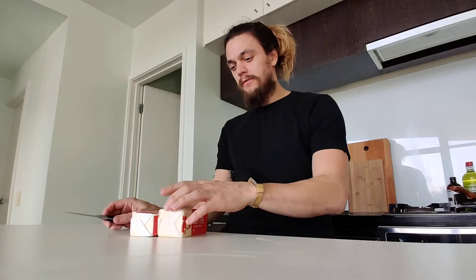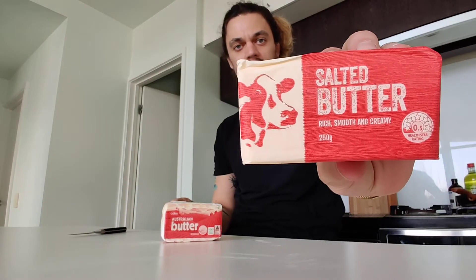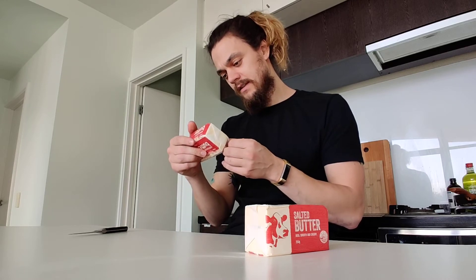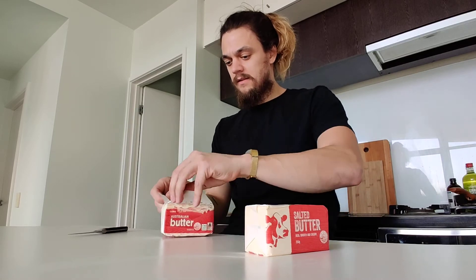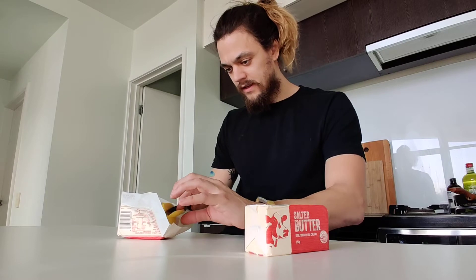Hey guys, welcome to another Vedas butter review. Today we have a special edition — Coles has two butters: one is the Australian butter and the other is the salted butter from New Zealand. So basically we've got Australia versus New Zealand, both are Coles brand. Let's do the Australian one first — this has 700 milligrams of sodium and pretty basic packaging.